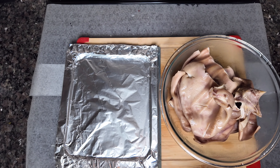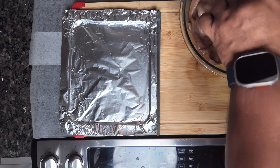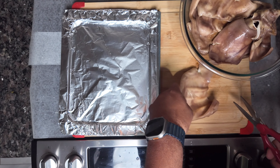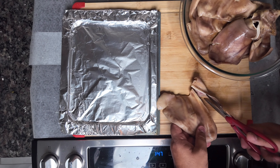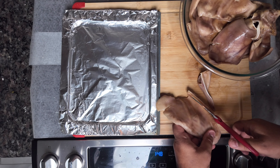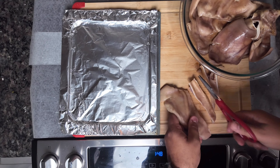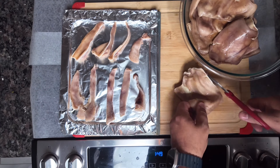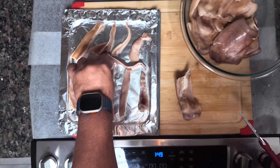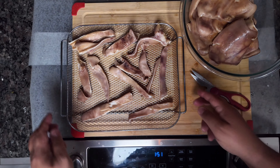I went ahead and put tin foil on the plate that goes inside our air fryer. I decided to do some pig ear snacks just to test how it cooks. We're going to cut the pig ears with the cooking shears into thin long slices and place them on the tin foil. My daughter informed me that the plate actually goes beneath the rack, so we just went ahead and made the switch.